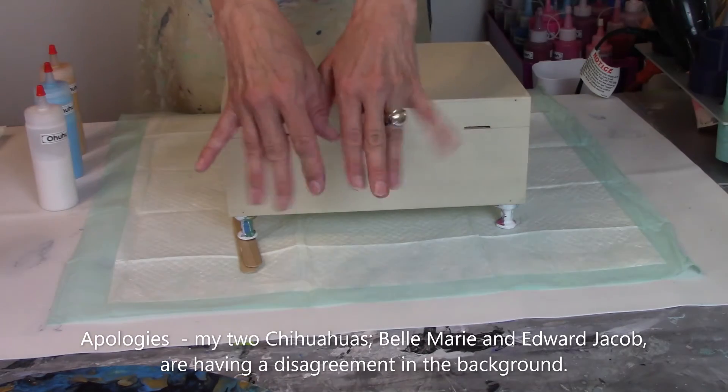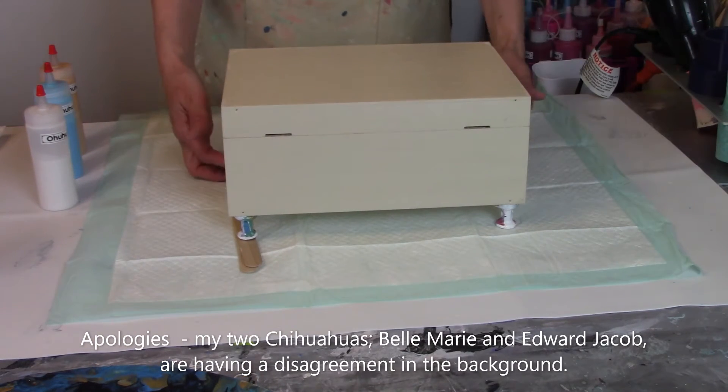Hey everybody, it's Christy with Christy Cole Artistry. Today I'm going to do something a little bit different — I'm going to be doing a cup pour on a wood box that's been painted a base color. I'm going to get this box ready to go, bring you down, and we'll get started. Be right back. Okay, I'm back. Here is the box that we're going to be doing today.